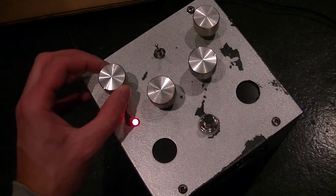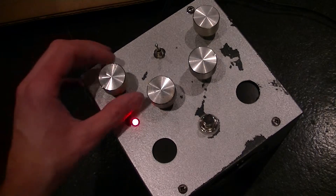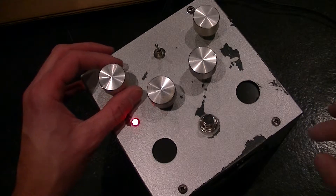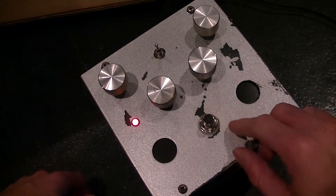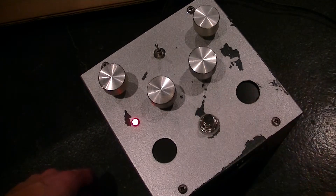This is volume. Got it hooked up to my big amp, so I don't want to turn the volume up too much. This is a kill switch right here, instead of your regular on-off stomp switch like you would have for a guitar pedal.